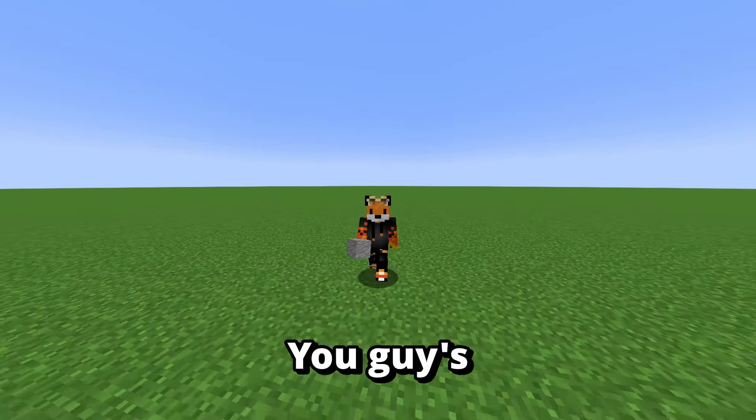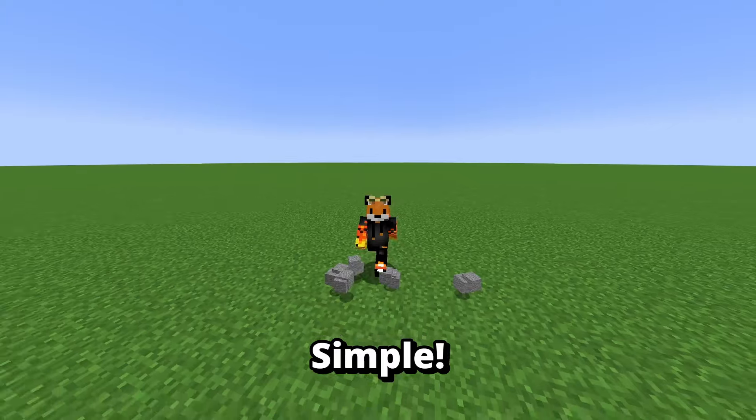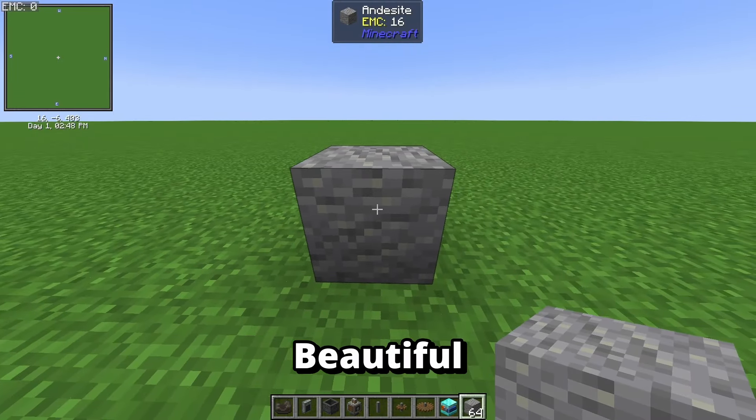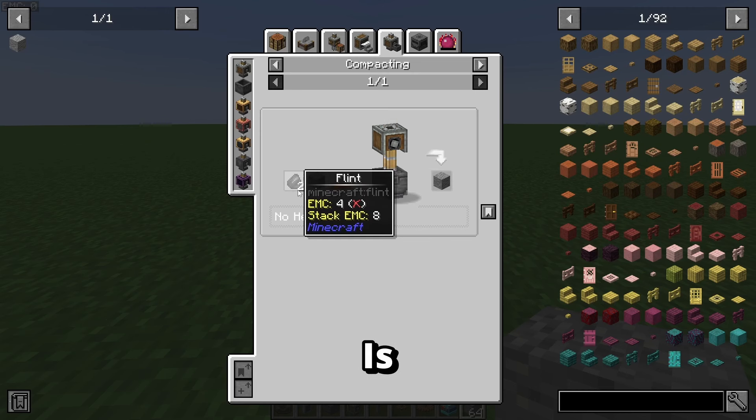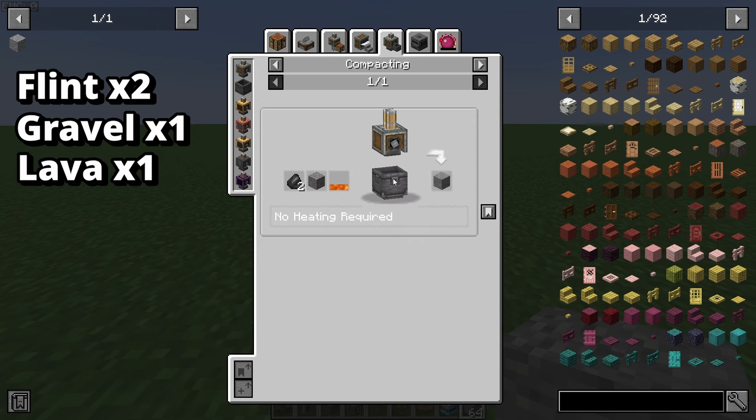In today's video I am going to be showing you guys how to make andesite, and it's actually pretty simple. The first steps to make this beautiful block — all we need is one flint, one gravel, and 100 millibuckets of lava, plus a basin and a press.